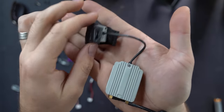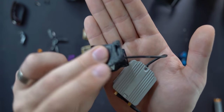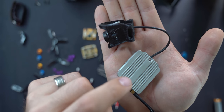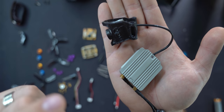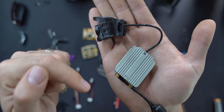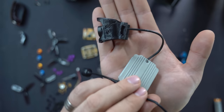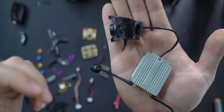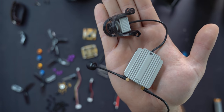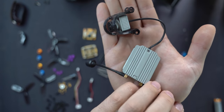Next, the DJI FPV air unit. This is both the control receiver and the video system — our radio communicates with it and the camera sends video back through it to the goggles you're wearing so you can see from the perspective of the drone. The DJI FPV air unit is a super solid choice for anybody doing freestyle or cine. It's perfect for cine whooping especially because you're flying low, slow, in close proximity, so you can really see what's going on around you.